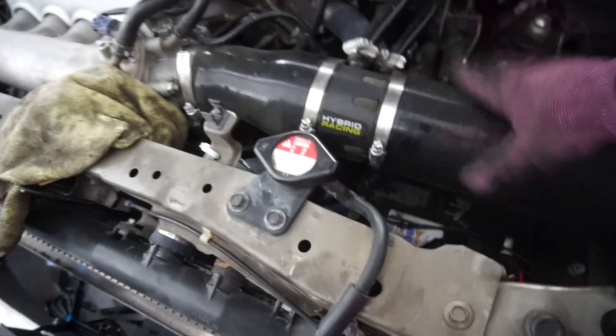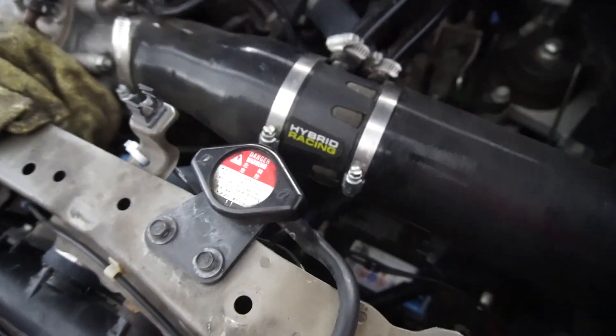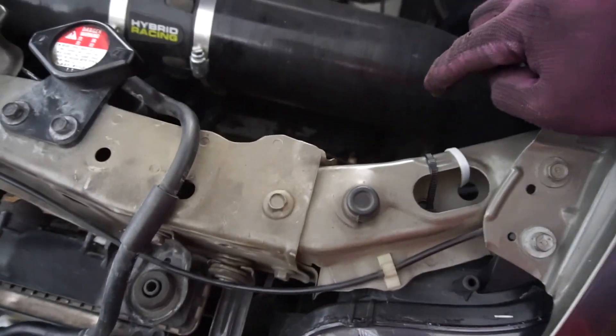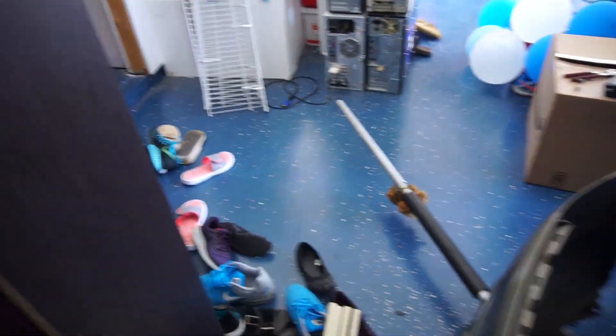Alright, we got everything put on — it's so annoying because the battery is down there. I'm probably going to relocate the battery to the trunk one day. Before you put on the Hybrid Racing intake, put on the battery first, connect everything, and then put it on because it's impossible to get a wrench down there to tighten it up. Now let's turn on the car so we can fill up the bags with air and recalibrate since I have new shocks. I want to set it up so it airs out just to the lip in the rear — I'm really praying there are no more air leaks.